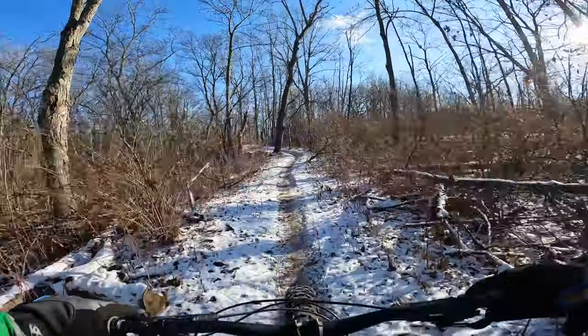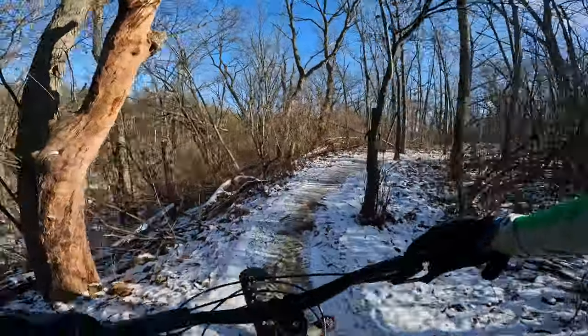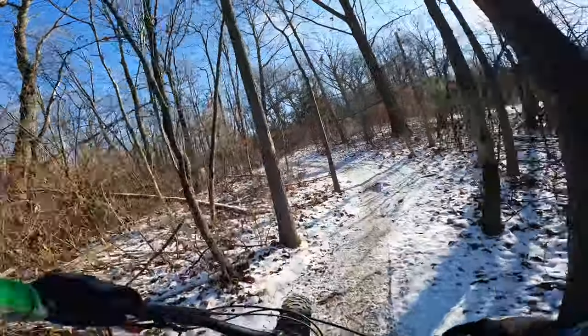We are out at Silver Lake today and there's not much snow, but it's nice and frozen, so it should still be a good ride.